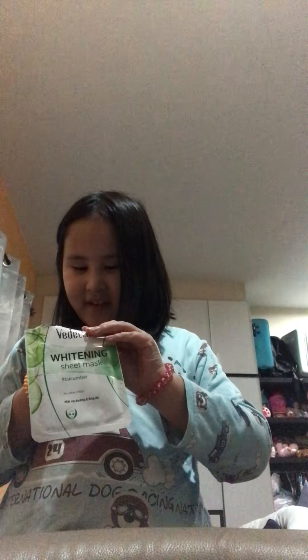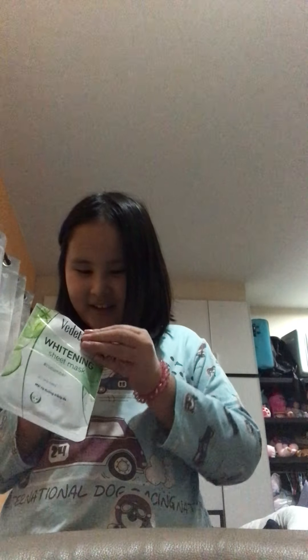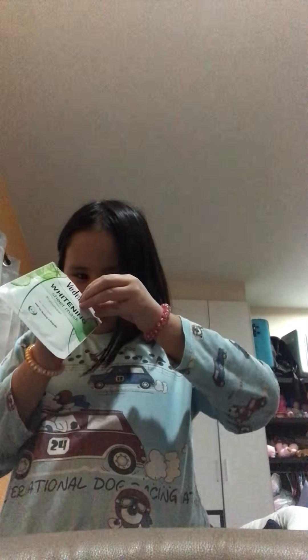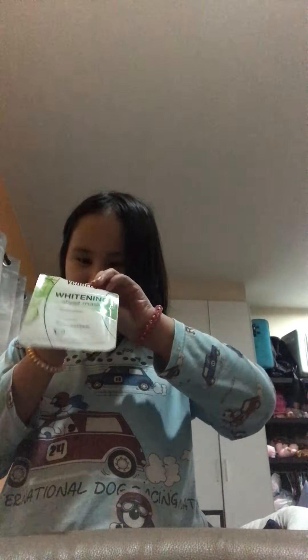I can't believe it. Oh my god, I can't believe that I like... It smells so good though. Why can't I just open this like relaxing?